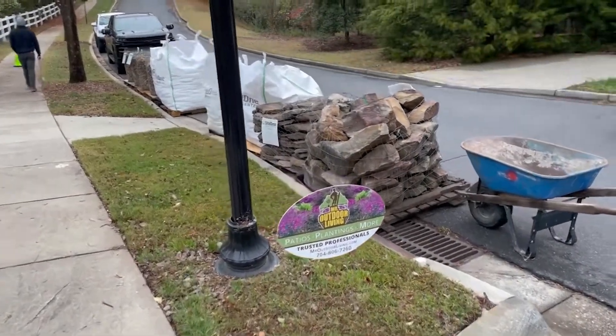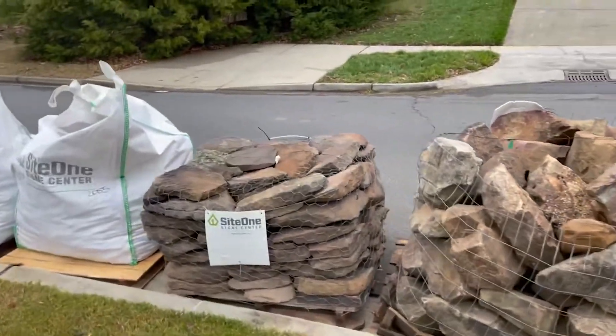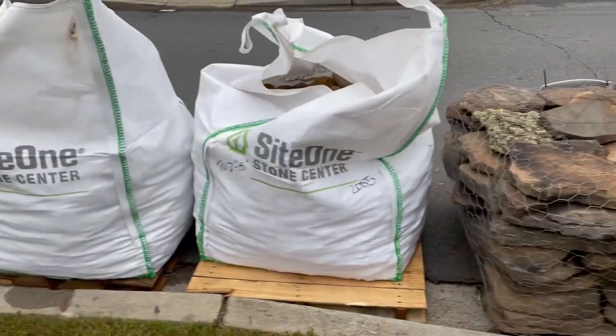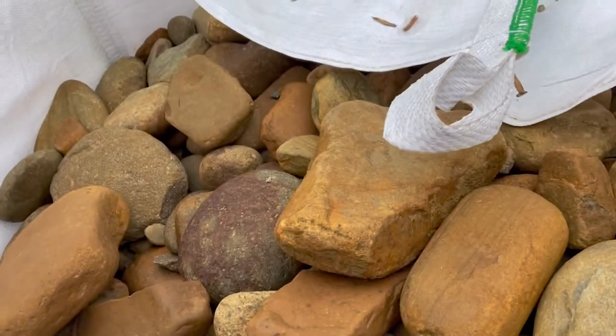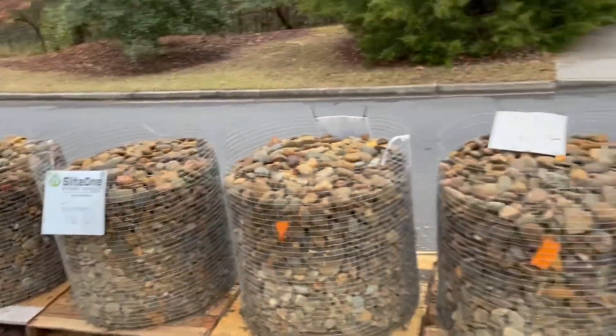Baxter Village. One-man-sized boulders, Pennsylvania steppers, little stepping stones. Two to five-inch Tennessee River Rock, bolt bags. This bag's 3,200 pounds. One and a half to three-inch size.